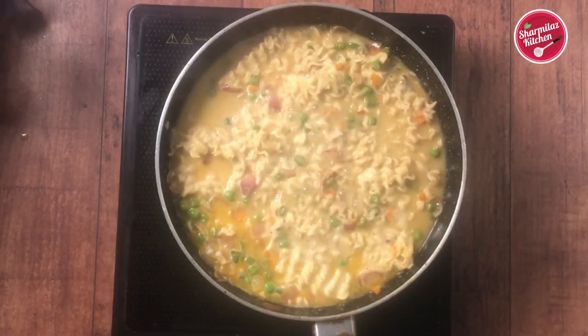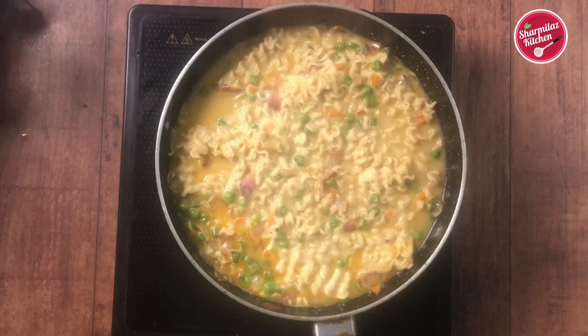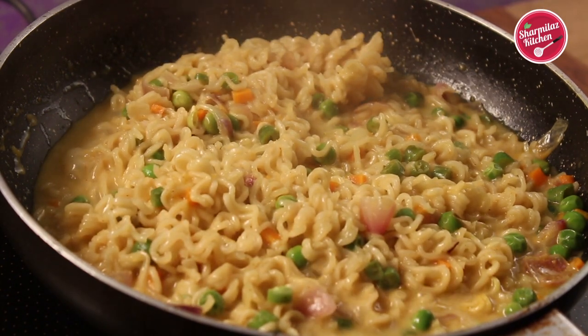If you want to make soupy Maggie noodles, don't let the water dry out completely. When the noodles reach a slightly watery consistency, take it out. The Maggie noodles will be softened and look almost done.